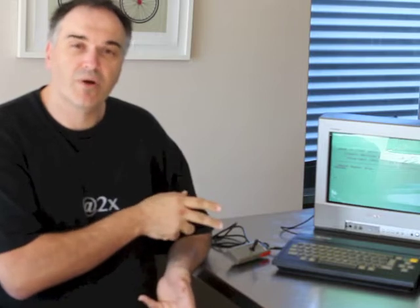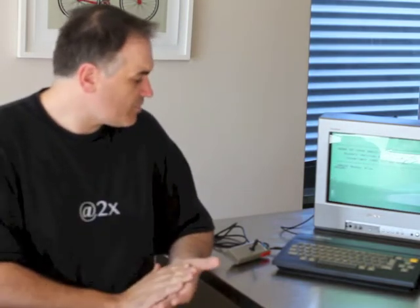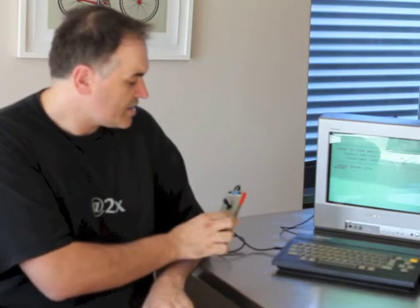It has a Z80A clone processor running at 3.5MHz, a 32K ROM, 16K of VRAM and only 2K of RAM. The reason for the low RAM is it just needed that to boot — any RAM that anyone needed came with a cartridge. For instance, the BASIC interpreter comes with 32K of extra RAM, giving the user a total of 34K.